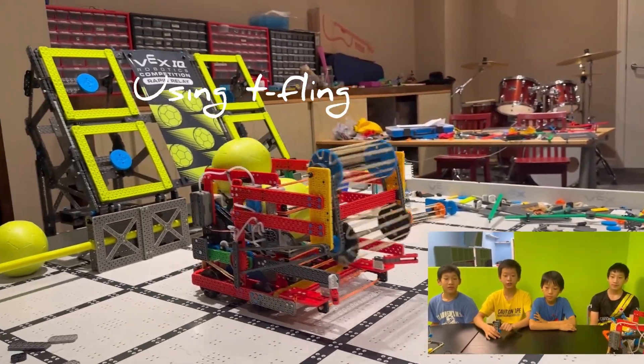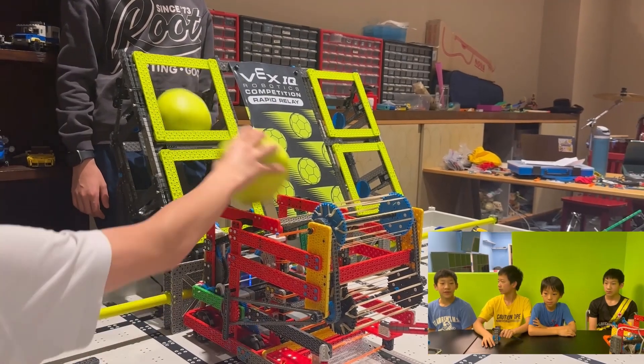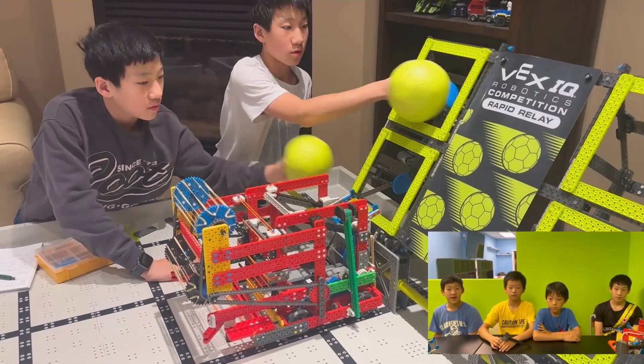Hi everyone, today team AC90B from CautionTake is excited to show you our T-Fling mechanism and explain how it works and integrates as one of the most important mechanisms in our robot. First, we'll demonstrate the manual reloading process. Steve will show how it's done traditionally and then Charlie will explain how the T-Fling automates it, making it faster and more efficient.